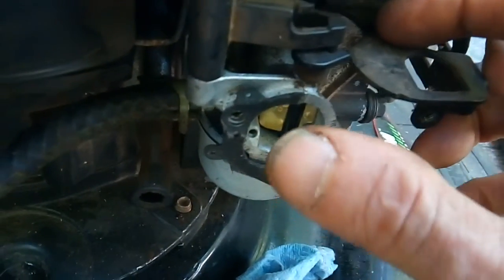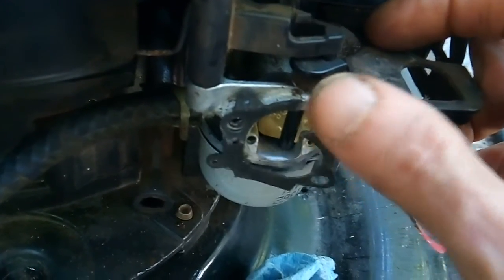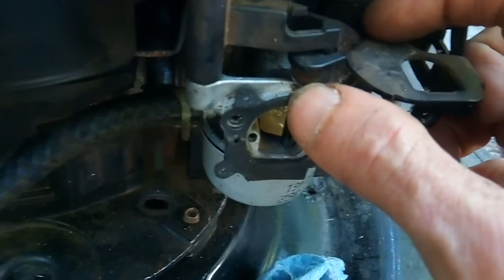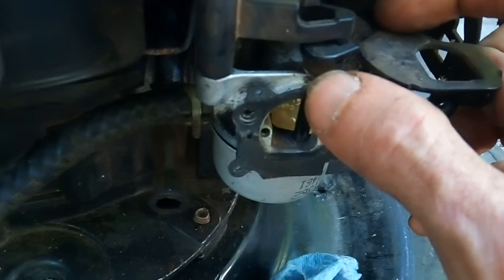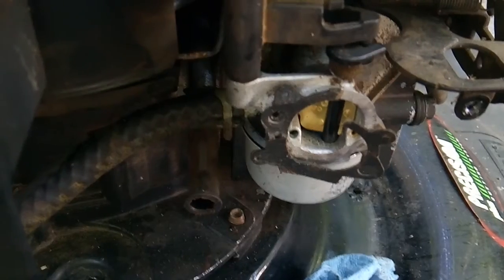Now, the other problem we have here is, this ain't so severe, believe it or not. This is on the air filter side — it's not like being on the intake side. But if you don't put a new gasket on, you'll end up leaking dirt and crap into your motor, and that'll mess it up too. So there's two common problems.